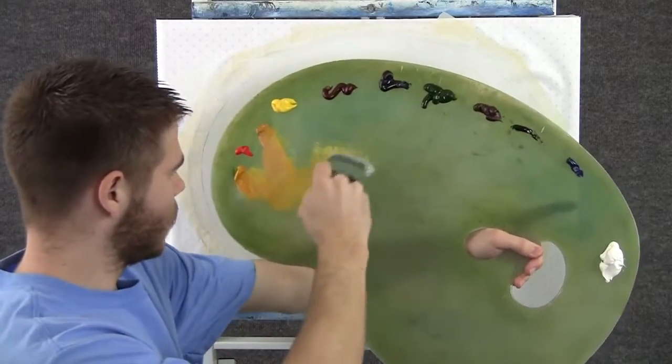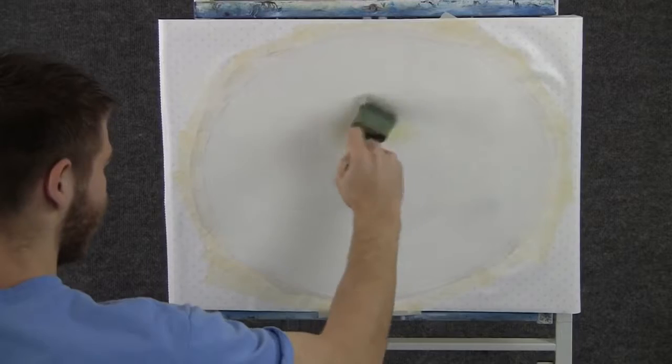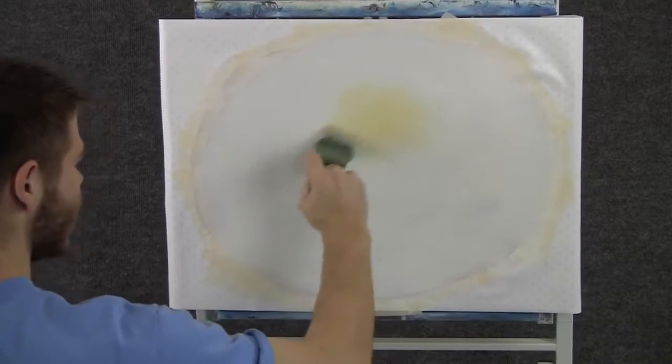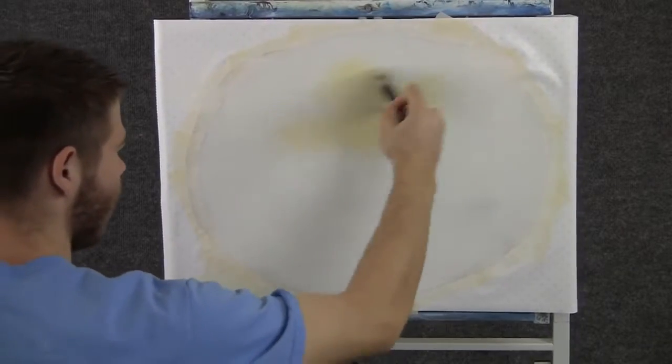We'll start off today with a 2-inch brush and a little bit of yellow. I want to have a little glow in the sky right about here, so we'll just blend it right in and make it very, very soft.